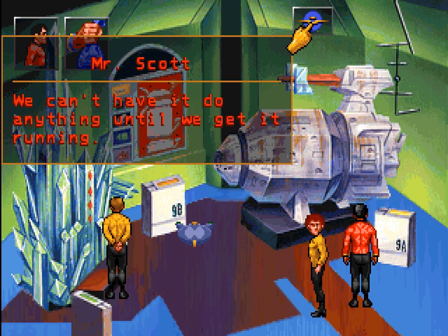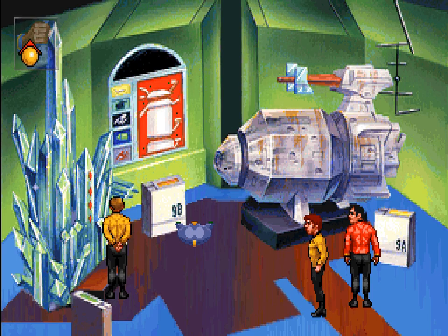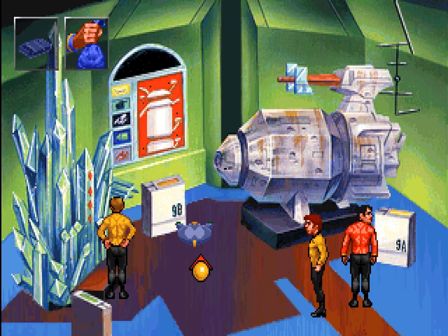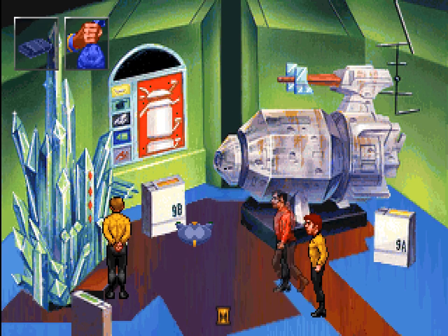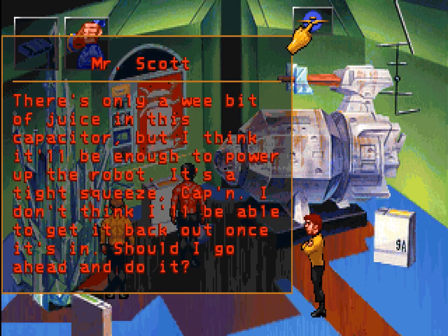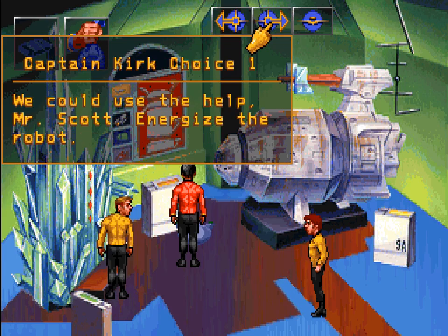Maybe this robot can help. We can't have it do anything until we get it running. Well, we only have discharged capacitors. Worth a try, I guess. There's only a wee bit of juice in this capacitor, but I think it'll be enough to power up the robot. It's a tight squeeze, Captain — I don't think we'd be able to get it back out once it's in. Should I go ahead and do it? We could use the help, Mr. Scott. Energize the robot.